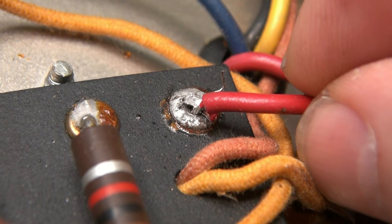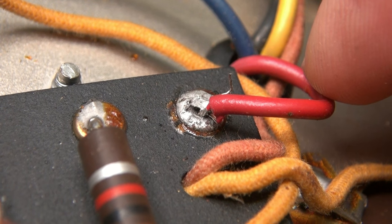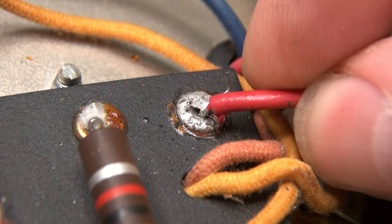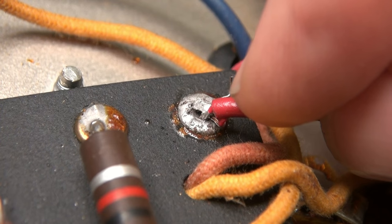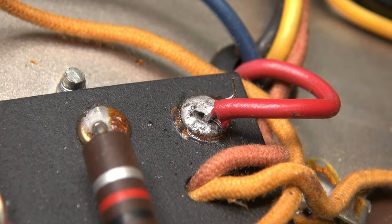Here is another terrible solder connection. This is the hot lead going to the primary of the output transformer. You can see it's cracked all the way around. There's very little solder on the wire itself, so we need to fix that up too before we retest.